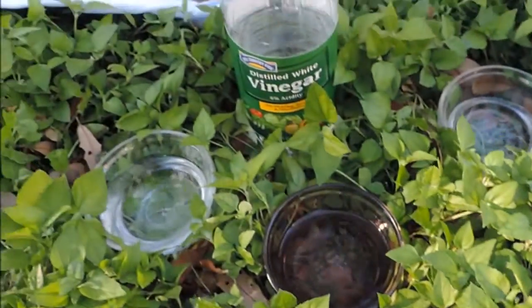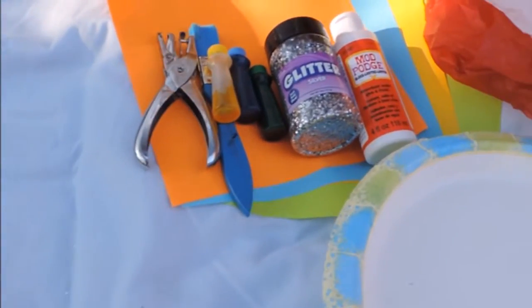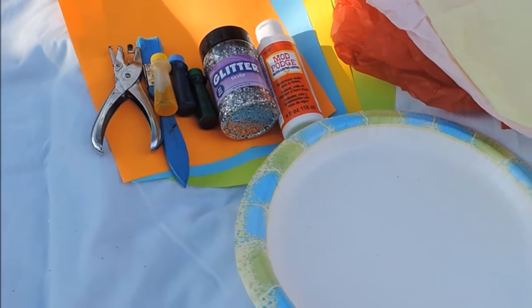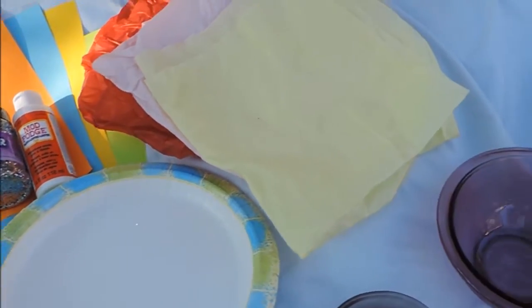I hope you guys like it, and let's get started. For this DIY, we'll be using eggs, three bowls, white vinegar, a hole puncher, a paintbrush, food coloring, glitter, Mod Podge or glue, festive sheets of paper, tissue paper, a plate, a big bowl, and a small bowl.